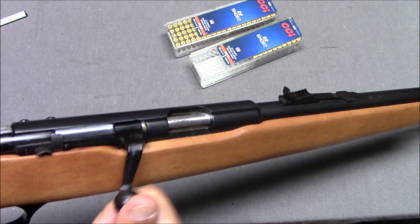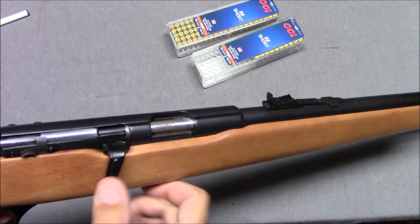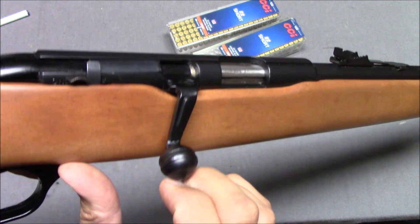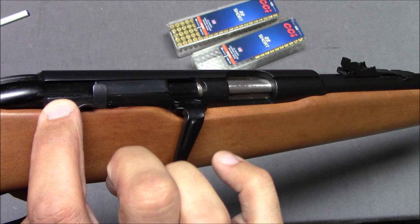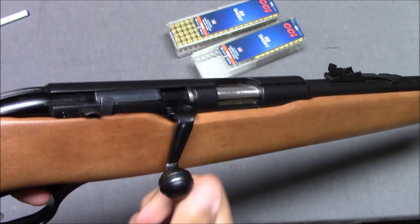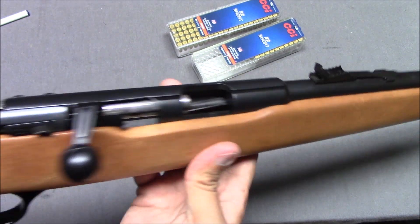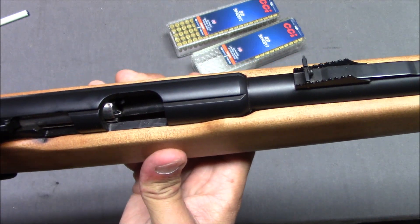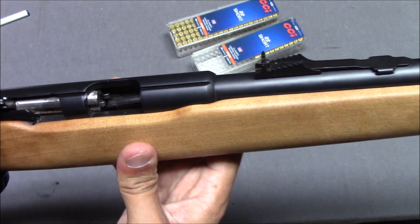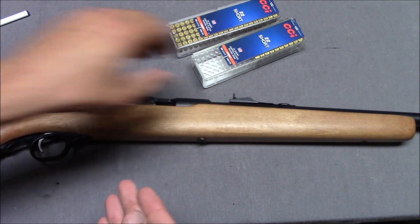I took it to the range and opened it up. You throw a single cartridge in there, close it, push down, and you fire. So there's a safety here — safety on means it's not going to fire, safety off means it's not going to fire either. This little thing is here; push forward and it fires. What I was doing is I would open the bolt up and it wouldn't come out, so I'd just flick them out. This is chambered for .22 short, long, or long rifle.